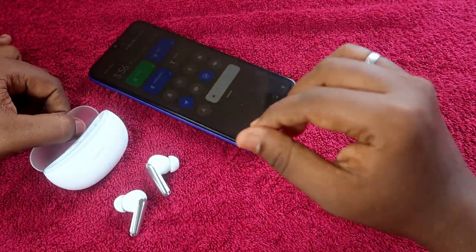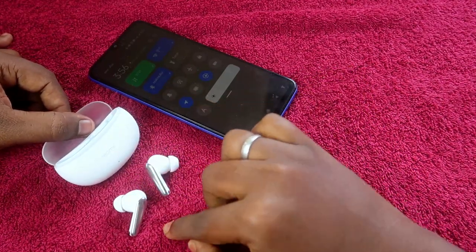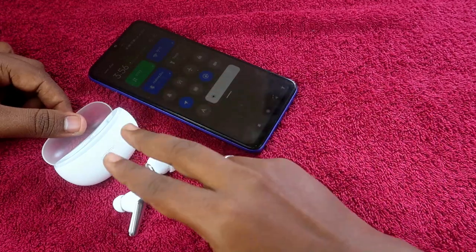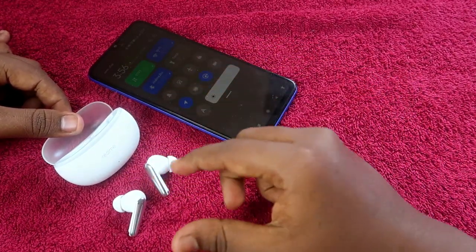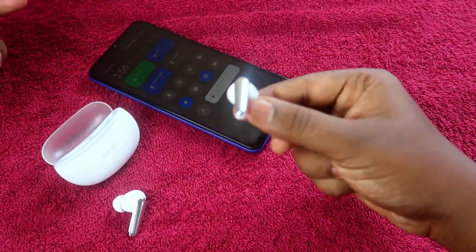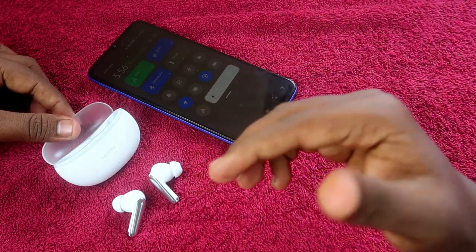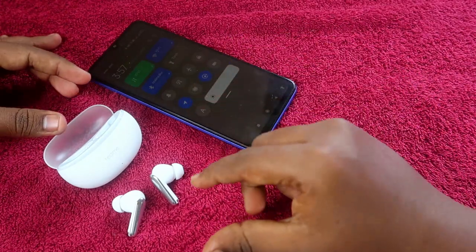To reset the Realme Buds R3 Neo, the first step is to charge both the charging case and the earbuds so they have enough battery. The next condition is that your earbuds should not have any hardware-related issue. If you dropped the earbuds and they got damaged, the reset process won't help — you'll need to go to a service center.